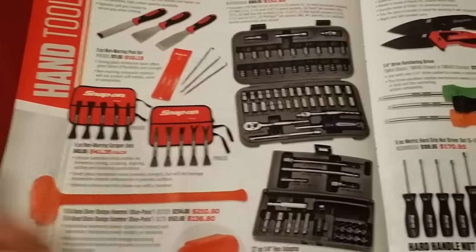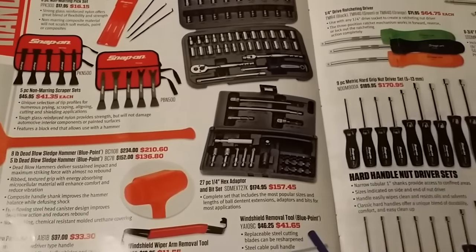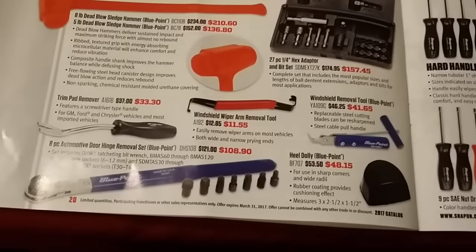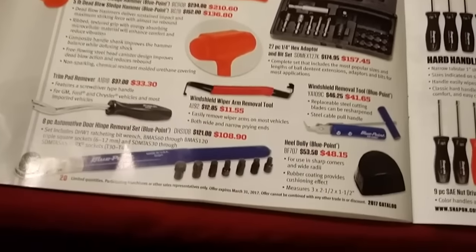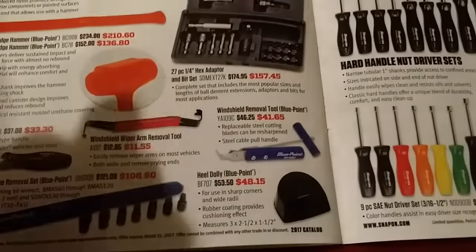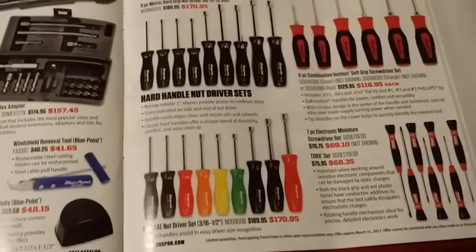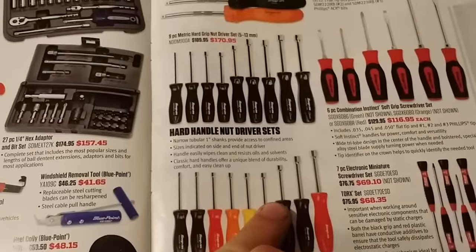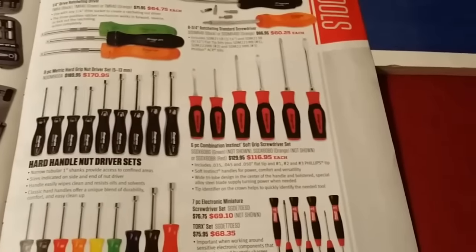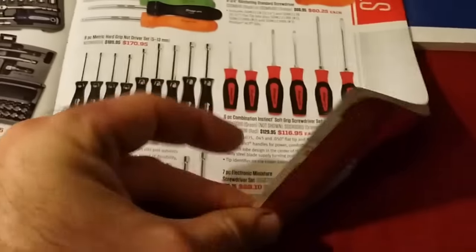You get your big dead blow, some Blue Point keys — I wouldn't even bother with those. Trim panel remover, windshield remover. You've got your nut drivers, hard handle nut driver set, your instant grip screwdrivers, knives, ratcheting screwdrivers, and your precision screwdrivers.